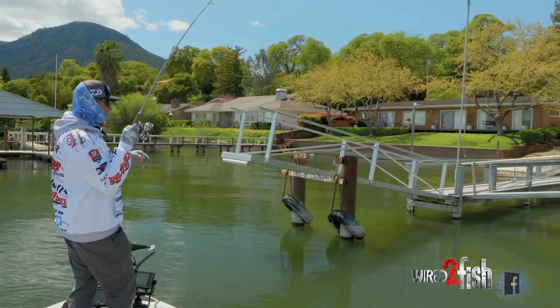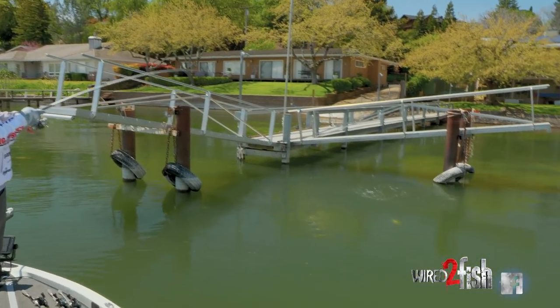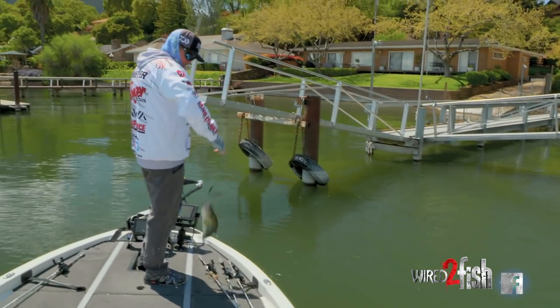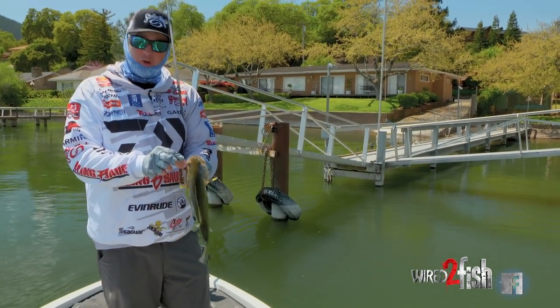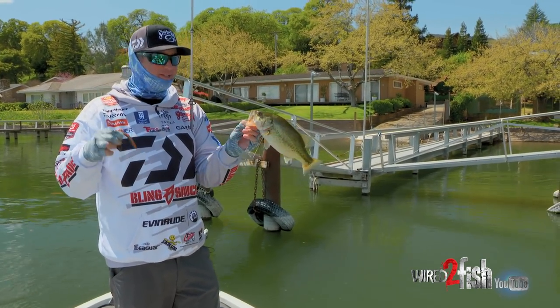There he is, right around that pole — it's a little guy. Little Neko rig fish. One thing I love about throwing this Neko rig is you can throw it on a variety of baits. This is a Strike King Shimmy Stick, but it just flat out gets bit.